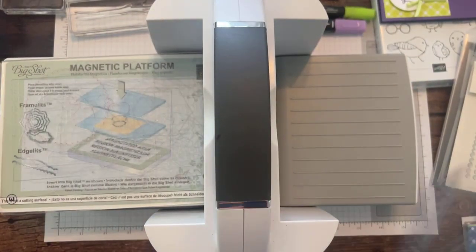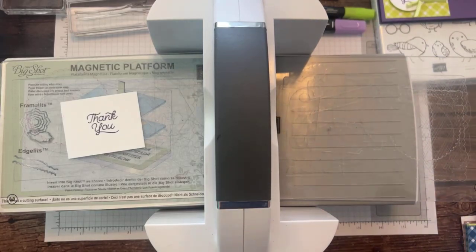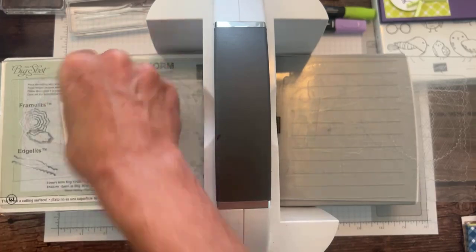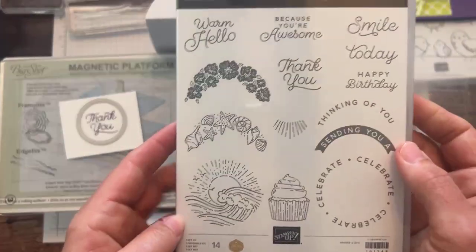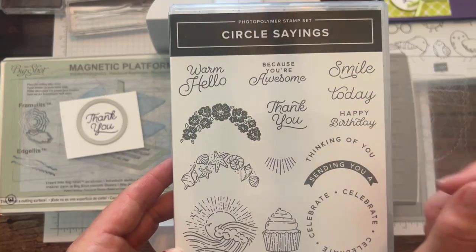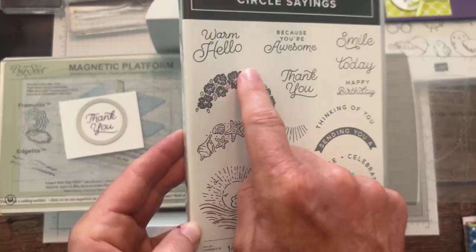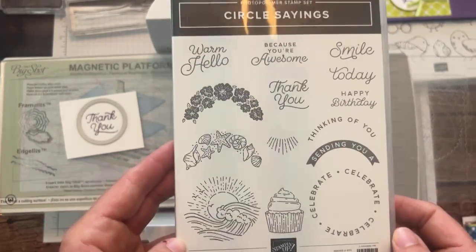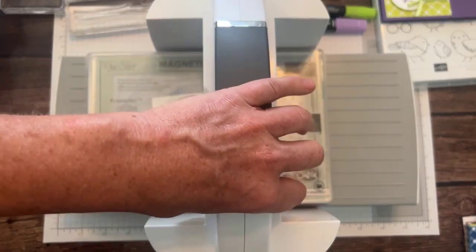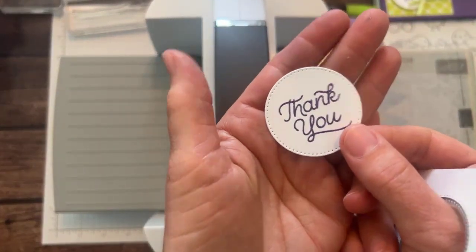We're going to grab the die-cutting machine again, put our little 'thank you' on there, and we are using the Stylish Shapes dies — the circles — using the third smallest. The Circle Sayings stamp set has fun sentiments: 'Warm Hello,' 'Because You're Awesome,' 'Smile Today,' 'Happy Birthday,' 'Thinking of You,' 'Sending You a Warm Hello,' and all these cute little images that coordinate in there too. So we're going to die-cut our little 'thank you' with our circle from the Stylish Shapes dies — and that's all we've got. Again, more stitching. Gotta love it.